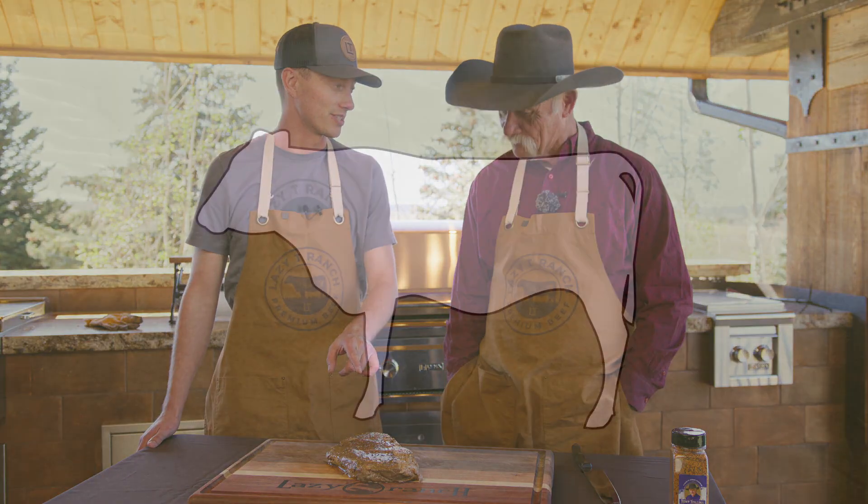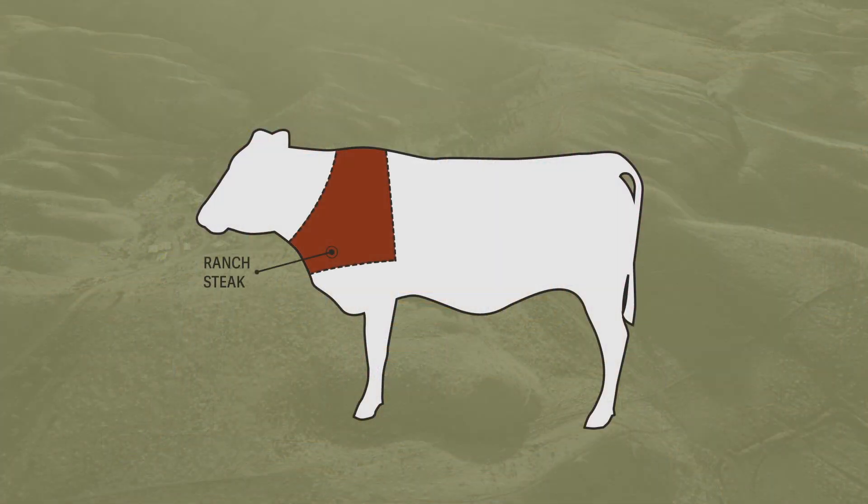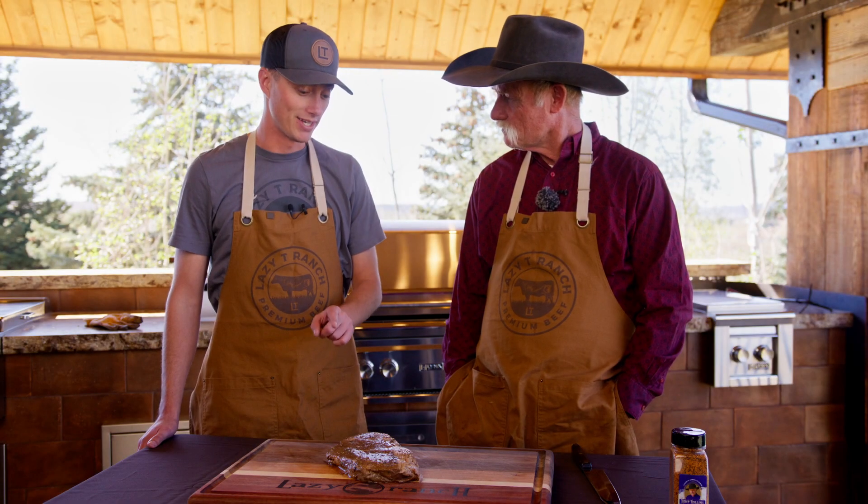The ranch steak. Now, once again, another tough cut, but properly marinated and handled well, I think it'll turn out great. This comes right from the shoulder, so it is a moving muscle. That's where it's going to get a little bit of that toughness from. But the ranch steak can be one of the most flavorful cuts if prepared right.